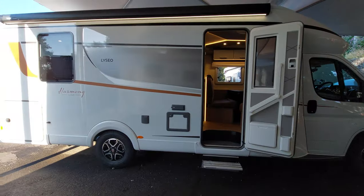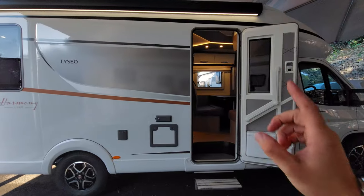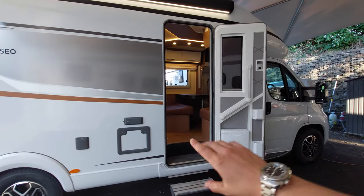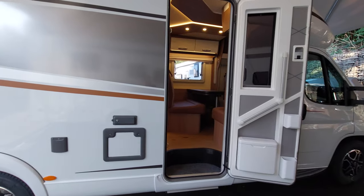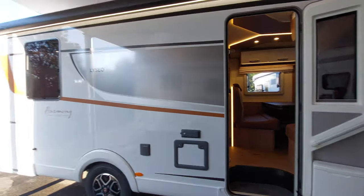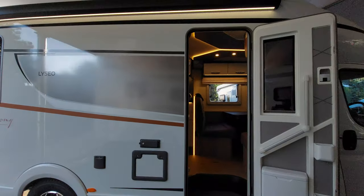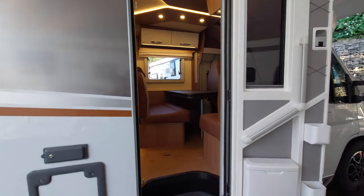That concludes the outside of the handover video — we're now going to jump on the inside. Before we do, I should mention I forgot to say at the beginning that this vehicle hasn't been valeted yet. I'm just wanting to get it prepped and this video done for you, ready for your handover, so if you can look past anything like that, much appreciated.